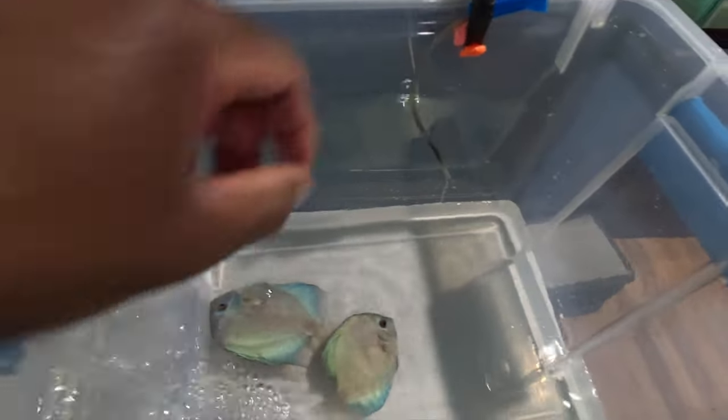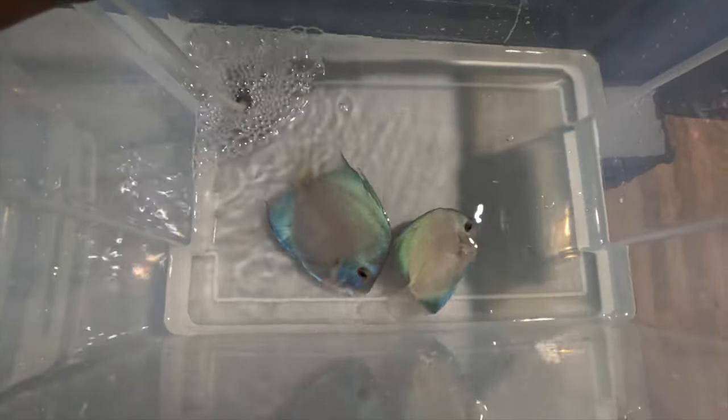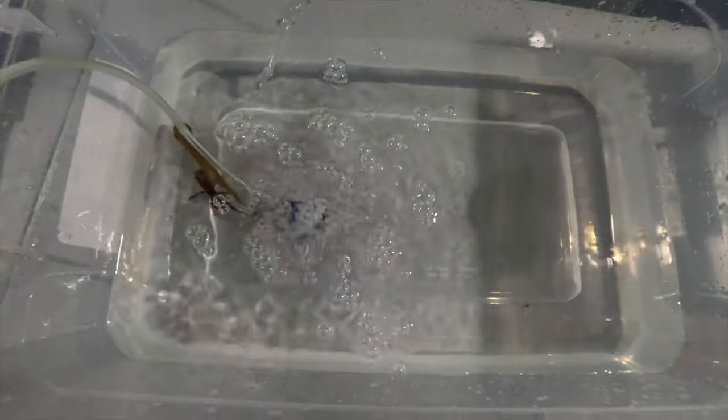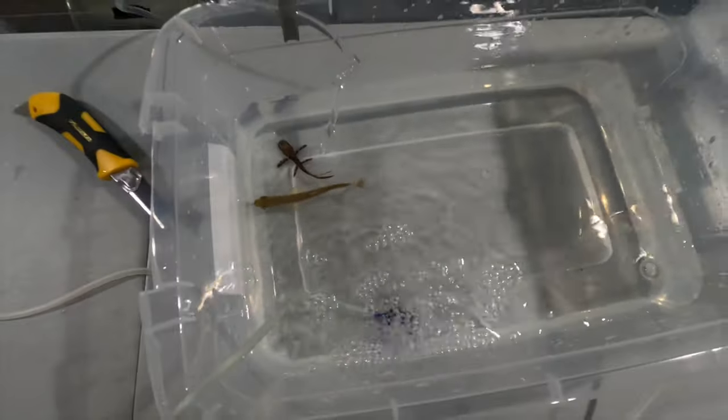They're out of the initial acclimation — temperature acclimation first — and now they're getting ready to fully acclimate. Here are the discus, fresh water is coming in and I've got air pumped in there. Their color isn't as vibrant right now — discus get stressed and when they get stressed the color starts to change. It was a long trip. This tank is from Underground Aquatics and this one is from Global Fish Co. I've got the mantis there too, and also a shovel nose — they're all going through the acclimation process.